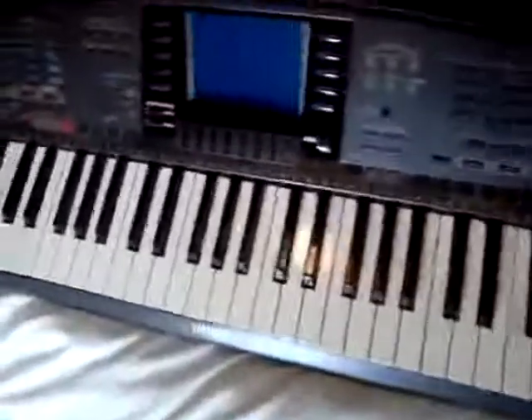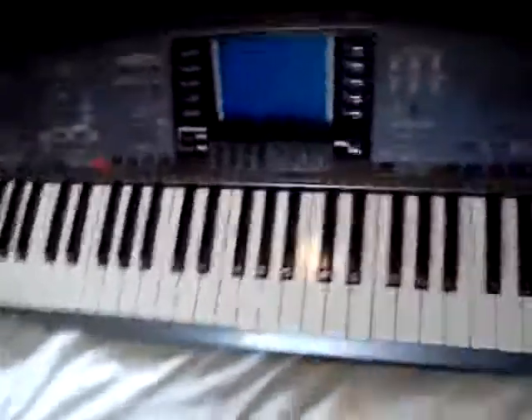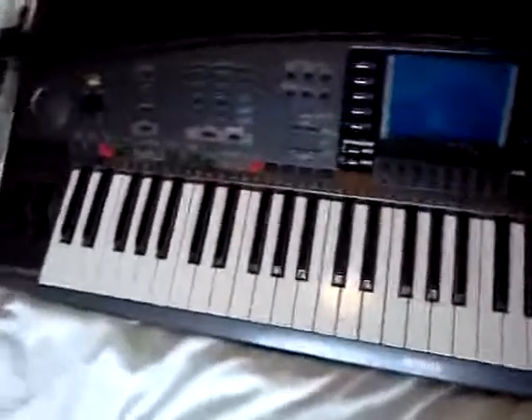There she is, all back together. Now we're just going to try and test it to see if that was the problem, because this keyboard — I've had it now probably about 19, 20 years.